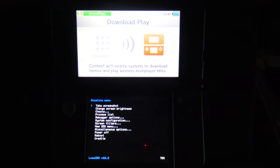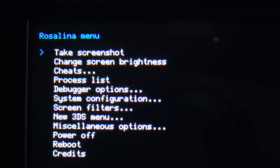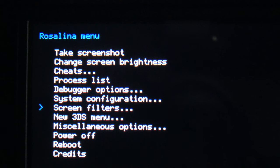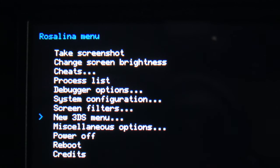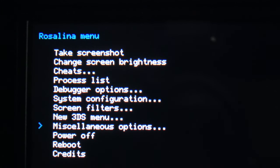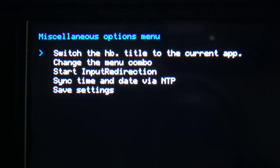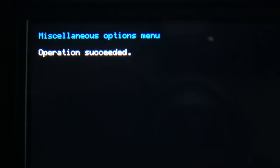It all takes place on the bottom screen — let's zoom in. There's a small blue indicator to the left of the menus. Use the D-pad to scroll down until you get to the choice labeled 'Miscellaneous Options', then press the A button. It's already set to the correct one, which is 'Switch the HB.Title to the current app.' Select it with the A button to continue.